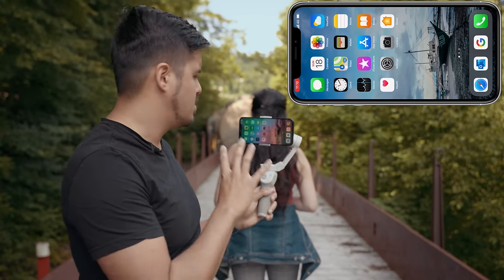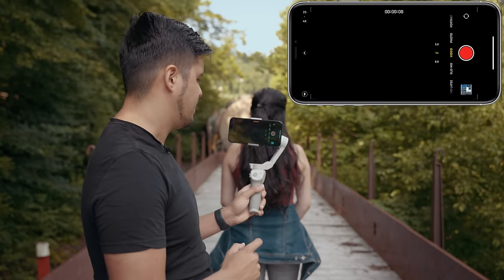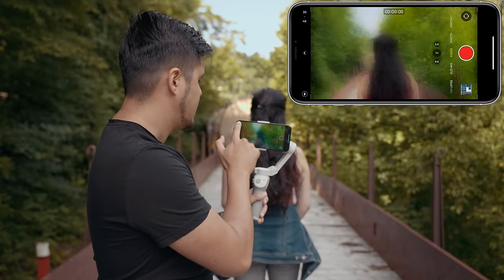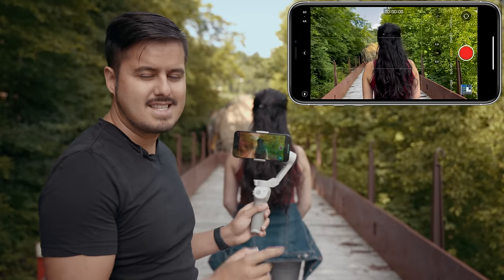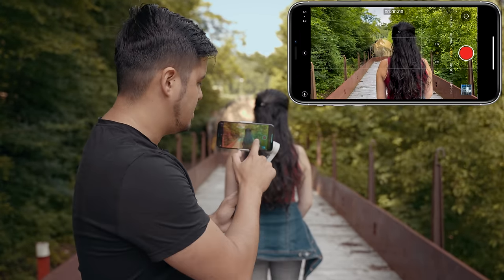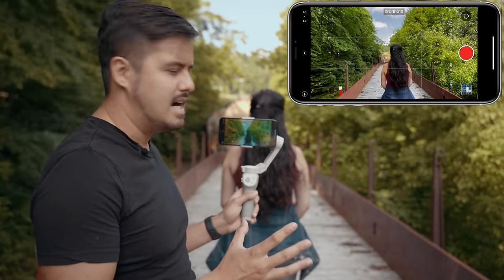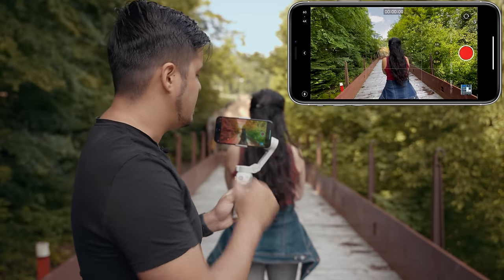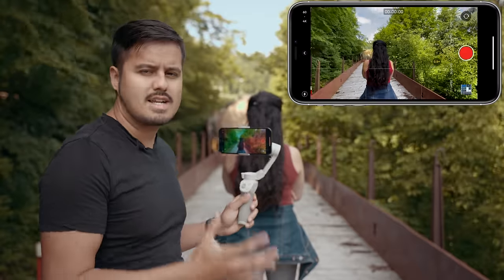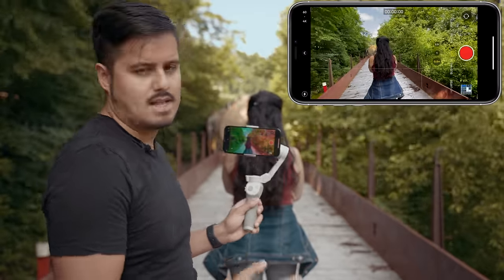Now that I've set up the gimbal to rotate, I'm gonna use the native camera app to shoot this video. I'm gonna change the frame rate to 60 frames per second so I can slow the footage down if I need to. I'm also gonna use the ultra wide angle lens because the spin shot is more apparent and more effective using the ultra wide angle lens instead of the wide or telephoto lens.